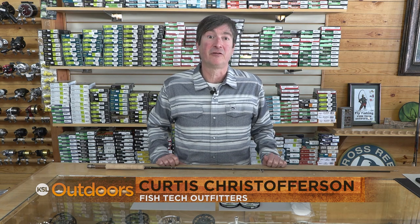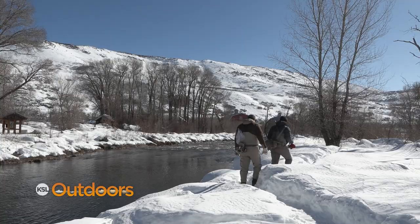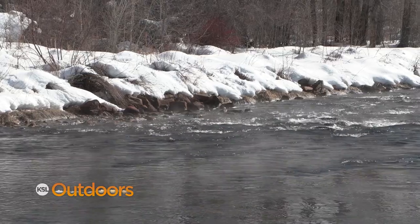Hey folks, it's Curtis with the Fish Tech Tip of the Week. This week it's blue wing olives — they're about to start happening. Hopefully some of the snow melts and you won't have to snowshoe to get to the river, but if you do it's well worth it.